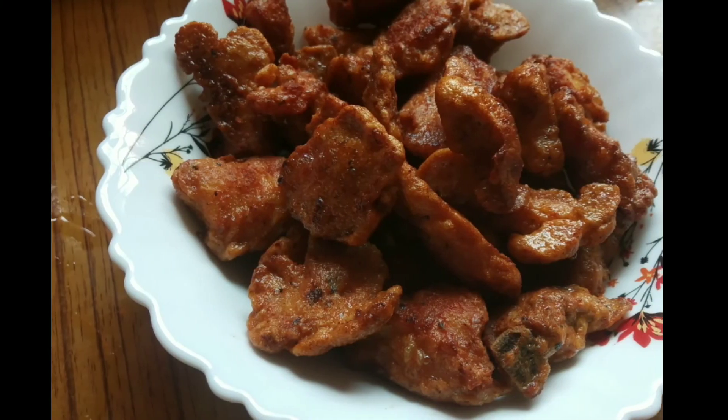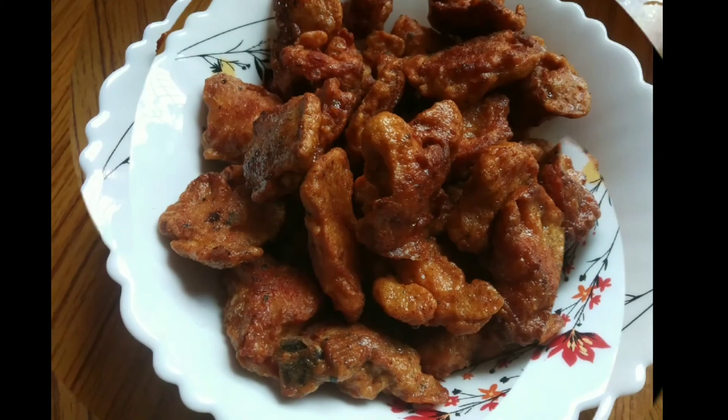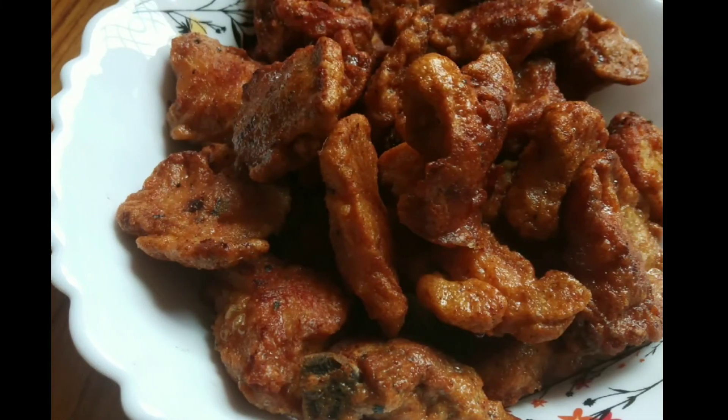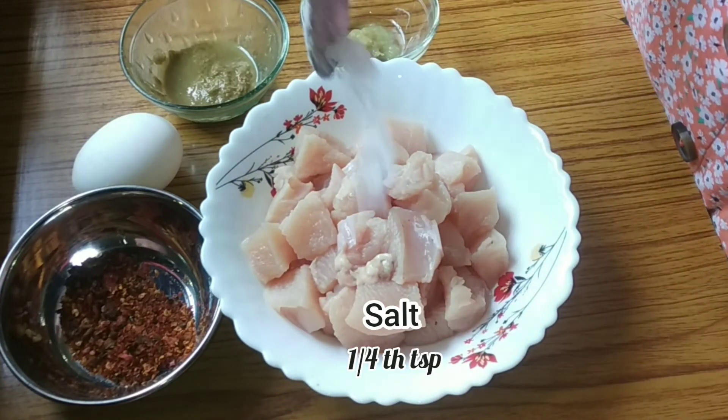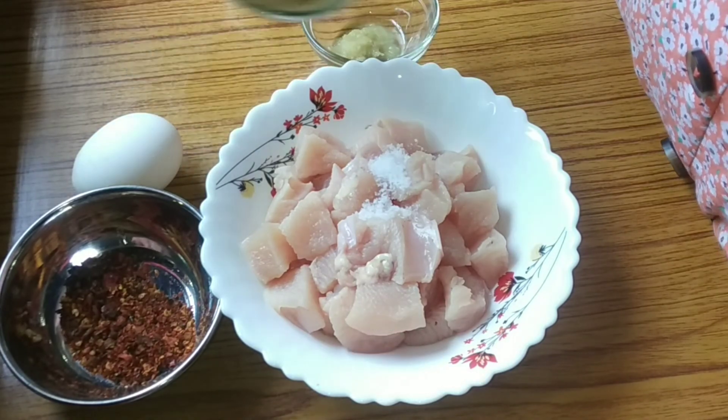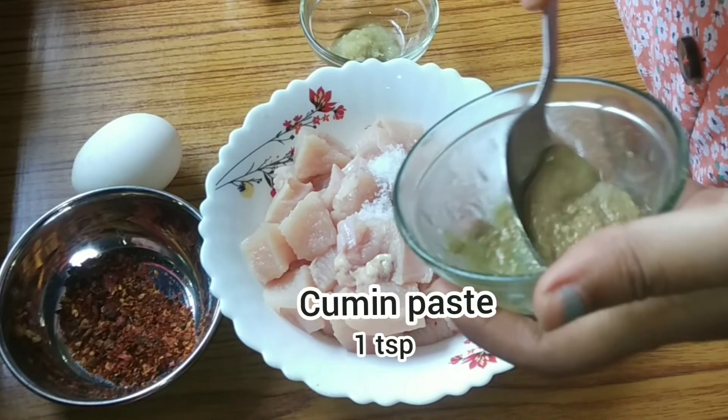Hello everyone, welcome and welcome back to my channel. Today I am going to share with you a very interesting recipe of chicken. Here I am taking 300 grams of boneless chicken, then I am adding a pinch of salt.